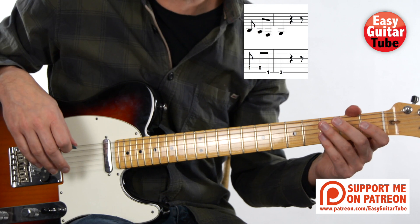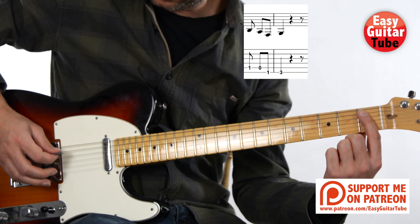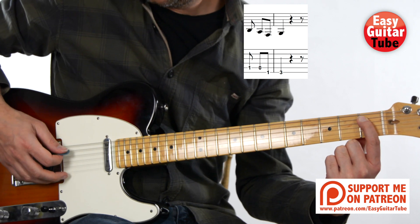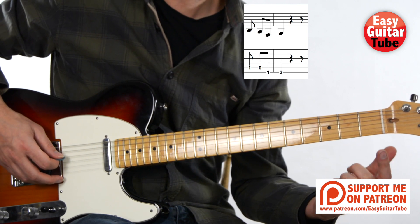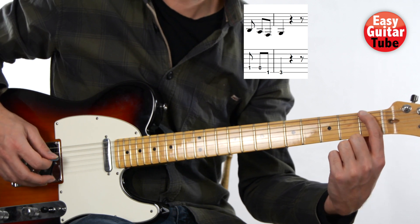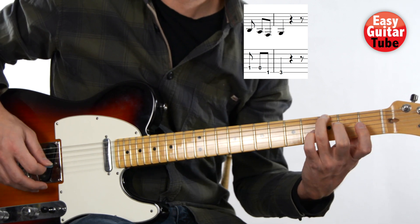Then we arrive to the last part of the melody and it starts like this: first fret on the fifth string, fifth string open, first fret on the sixth string, and third fret on the sixth string.